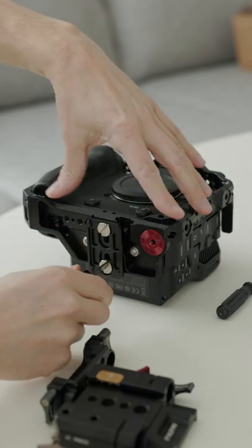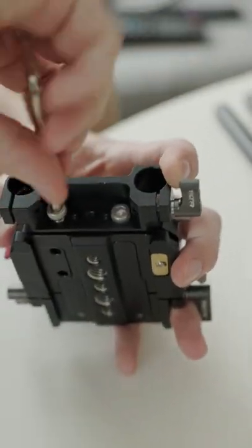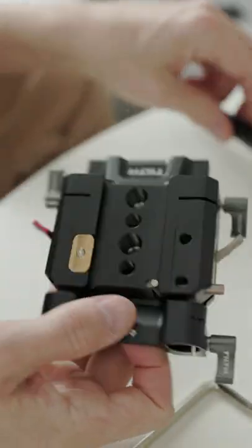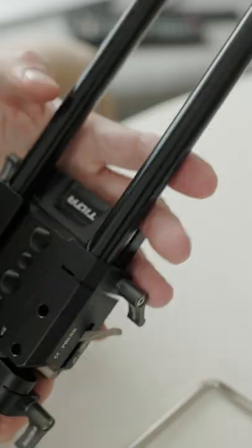Then you attach the quick release plate to the bottom of the cage, and this rod adapter — don't know if that's the correct word — makes it possible to attach rods to the back of the plate as well.